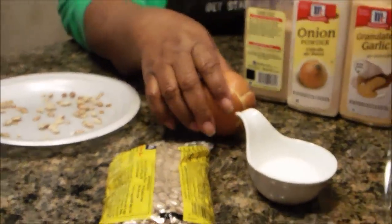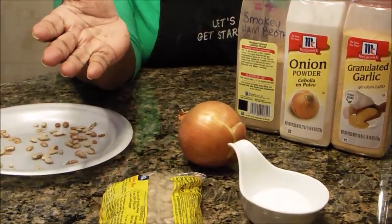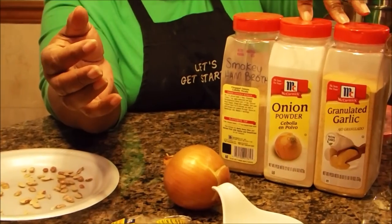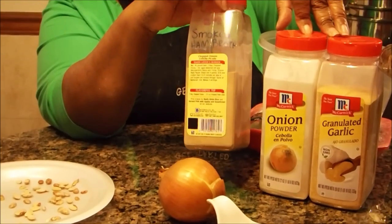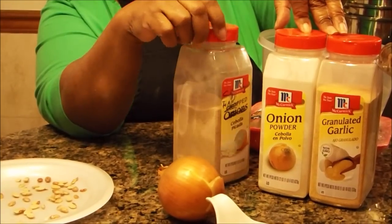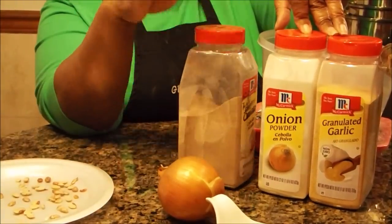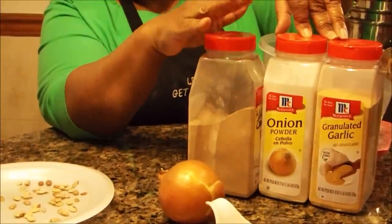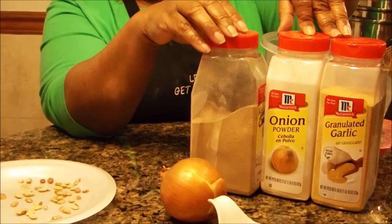This onion is optional — you don't really need it, but you can use it. I'm going to use some granulated garlic, some onion powder, and this is ham broth. You may or may not be able to get this. I can get this in my local seasoning shop. This is a really good product. This ham broth will bring plenty good smoky ham flavor to anything that you're cooking.